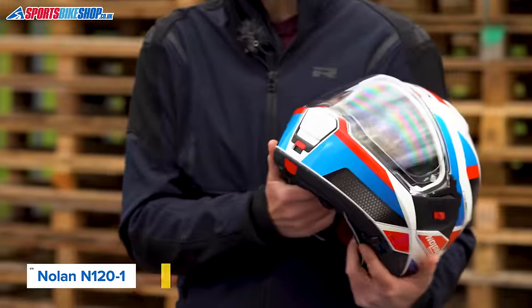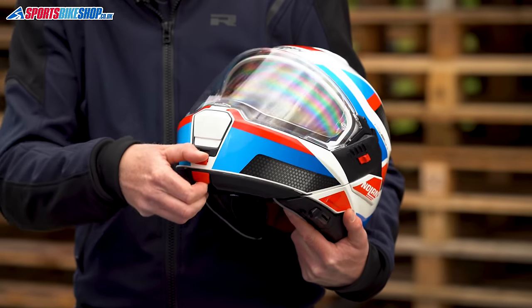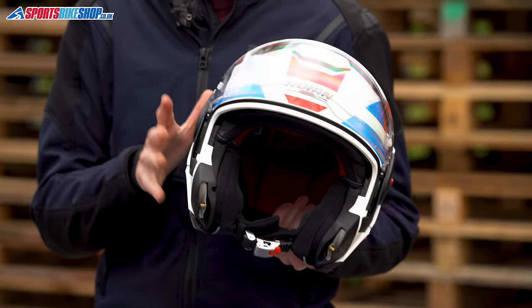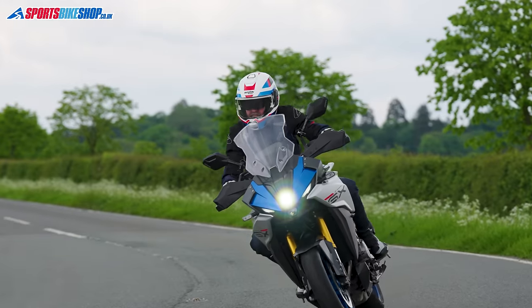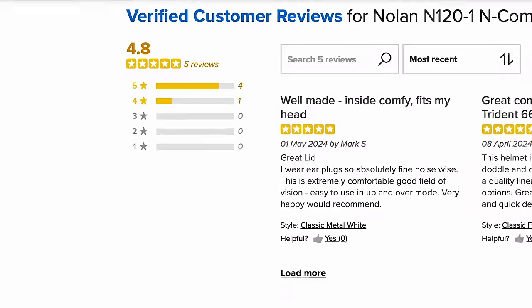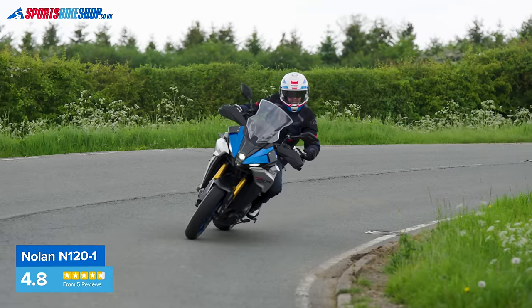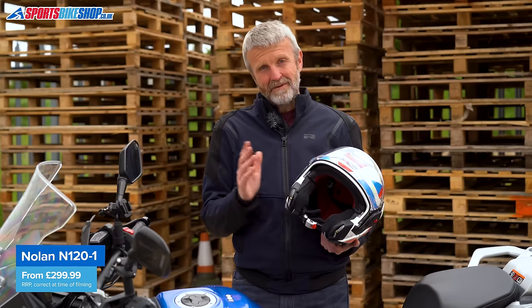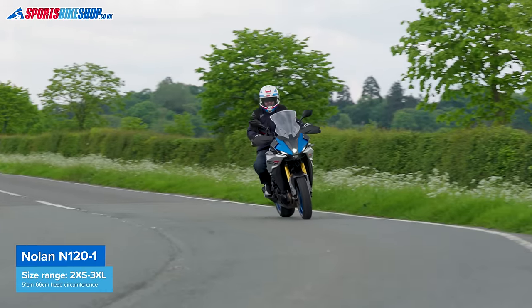Nolan's N121 is their first ever flip-over helmet, and it's got most of the innovations that make Nolan's helmets stand out. It takes two buttons pinched together to release the chin bar, and the strap buckle also has a two-stage release. The sun visor has a press-button auto-retract, and an adjuster in the comfort liner lets you alter the angle at which the helmet sits on your head. The N121 has an all-plastic shell, but at 1,722 grams for a size medium it's the lightest all-plastic flip-over here. We've only had five customer reviews so far, but four of those riders gave five stars. Noise does come up, and a Nolan fit can be quirky, but that means it might just be the perfect shape for your head. The N121 comes in sizes from 2XS to 3XL, covering 51 to 66 centimetres, with a list price of £300 for plain colours and £350 for graphics.